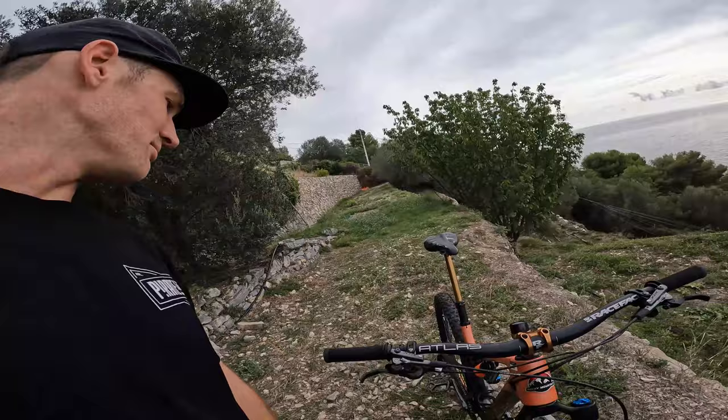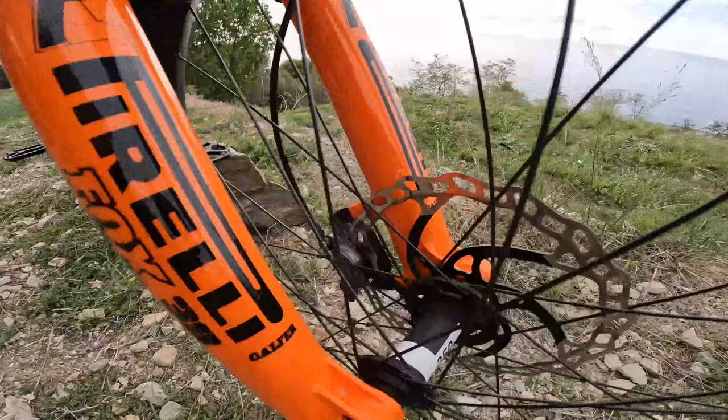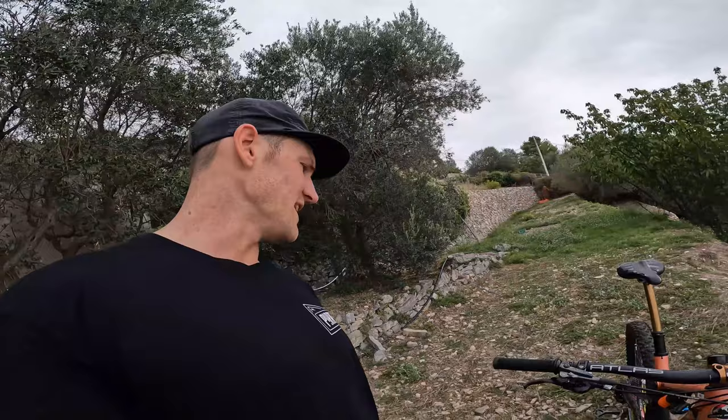For brakes, we're running the Shimano XTR front and rear — both levers and calipers. We're running the Galfa Advanced pads and the 203 rotors front and rear. That just helps with the heavy stopping on some steep stages over here and stops the brakes fading as much.